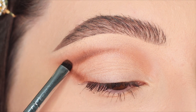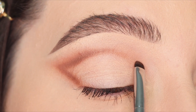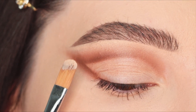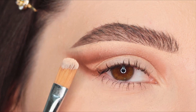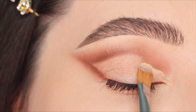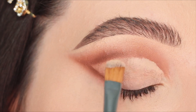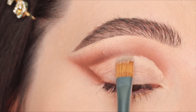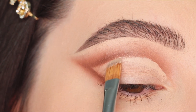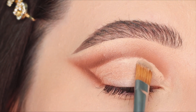Next, to clean up the eyelid, I'm gonna use a firm concealer brush with the same concealer to create a harsh line along the edge. When you are blending eyeshadows in the crease, you don't have to worry about the shape because you're gonna clean it up later.